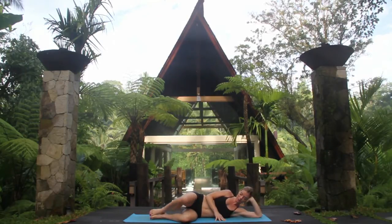Take a deep breath in through the nostrils. As you exhale through the mouth, lift up the top knee just a few inches. Inhale, hold it here, and exhale, release. Again, deep breath into the chest. Exhale, lift it up. Inhale to hold and exhale, release.